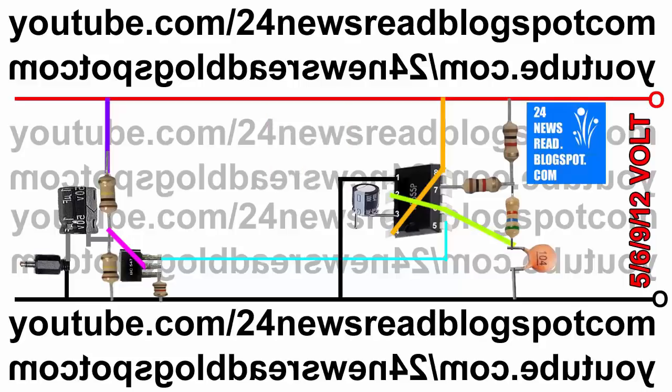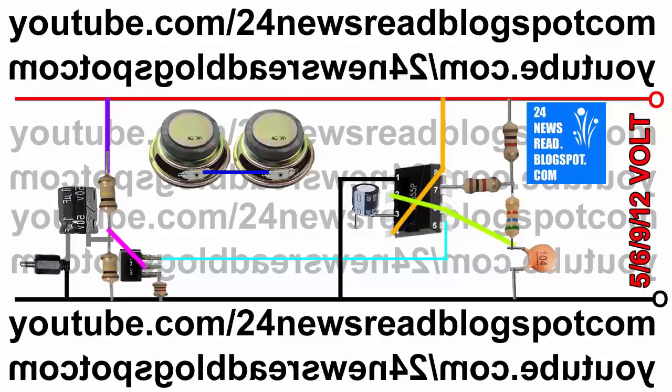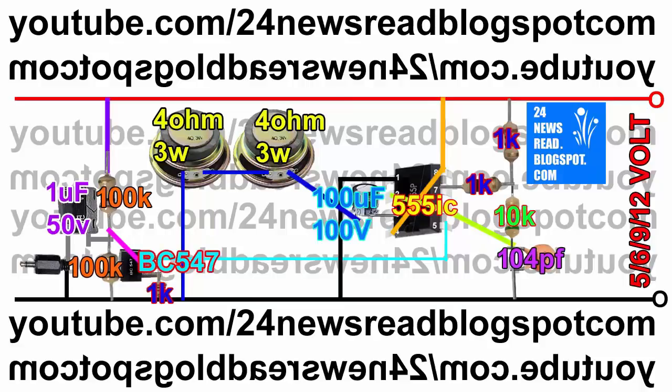Now join IC one number pin with our minus position directly. Now join two speakers like this. Speaker other side join our minus position, and this speaker other side join our capacitor. Please subscribe to our YouTube channel — thank you for watching.